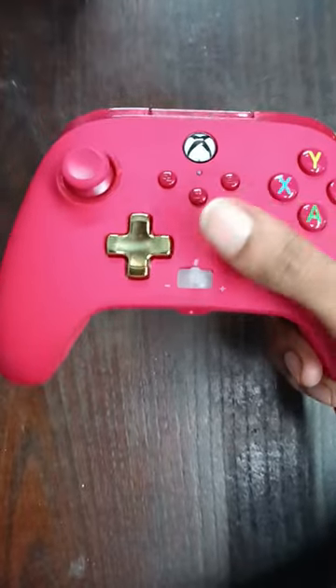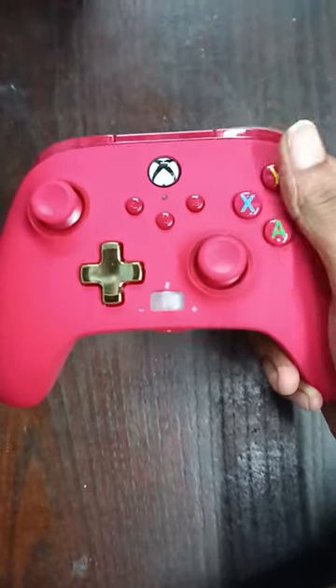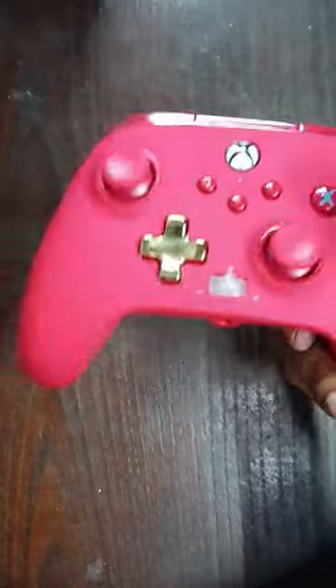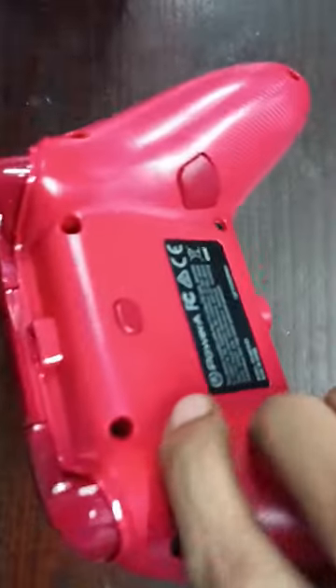The controller price is $2,600. This box is $3,300. Thank you for watching. See you next time. Bye Caspians! You can grab the controller's box. Bye!